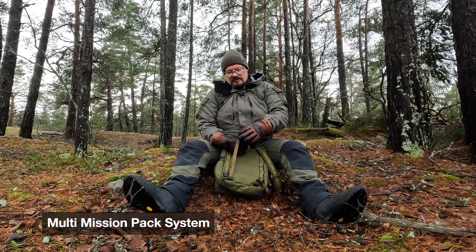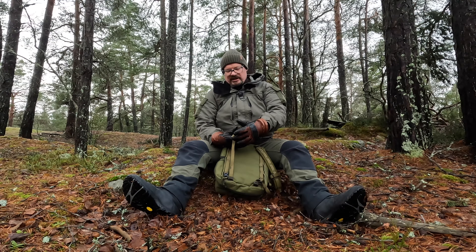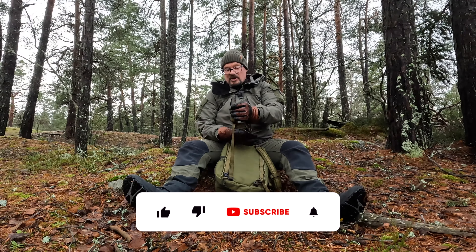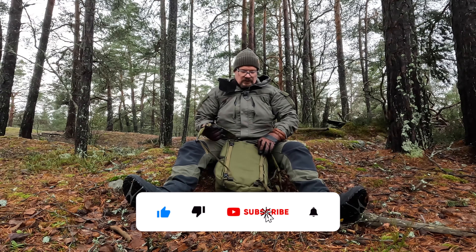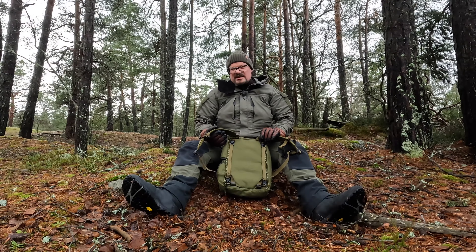I bought this little pocket or backpack a number of years ago, but I haven't used it very much. I haven't really understood the point of it — I haven't had much use for it.